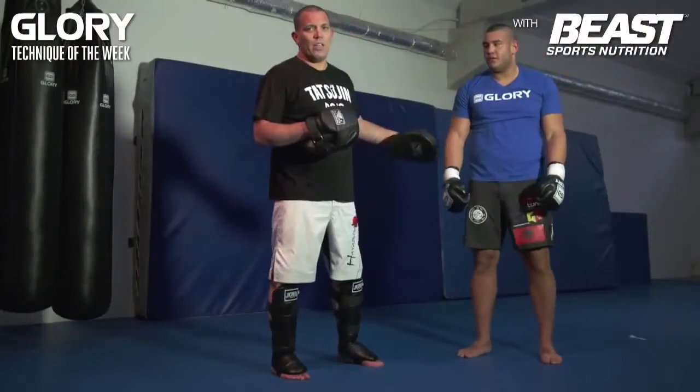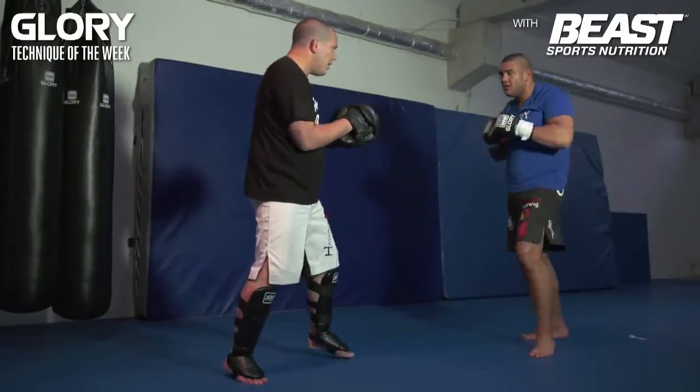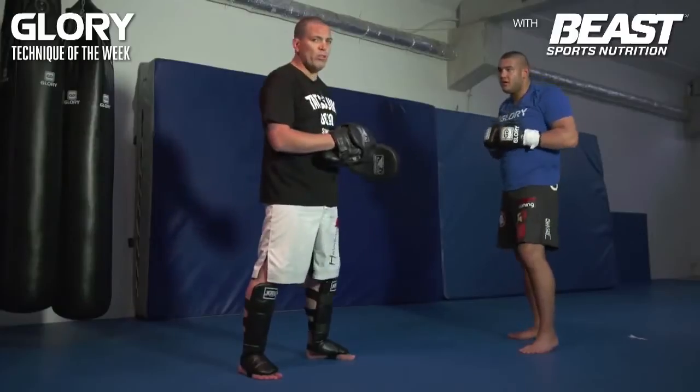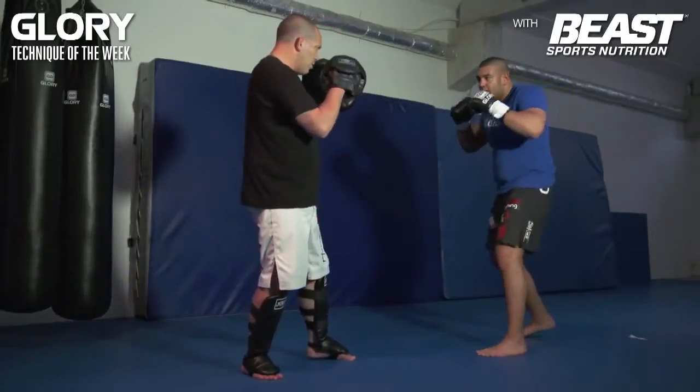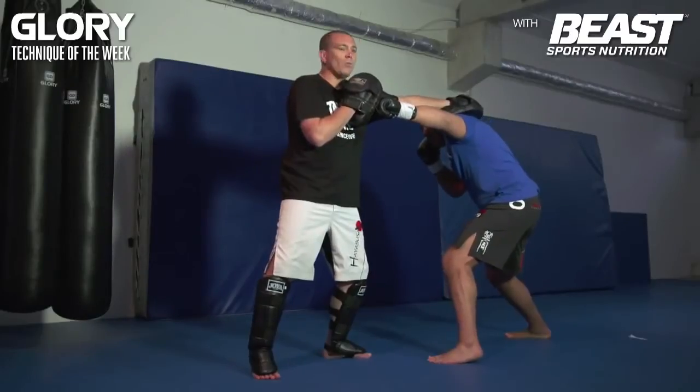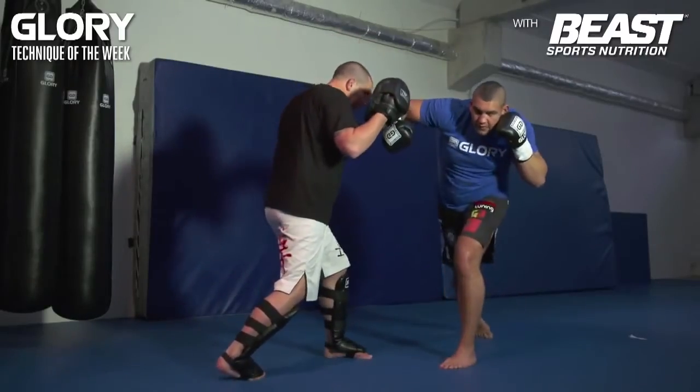The second one is to counter a left jab. So I'm here, I throw the left jab, he throws the left jab at the same time. So when he sees me moving, he starts as well. I'm going to do a left jab — boom. He starts as well, moves his head to the side, and then he comes over with a right overhead punch to the head again.